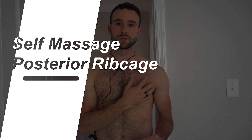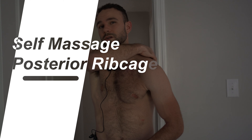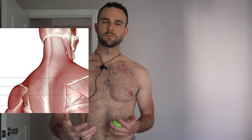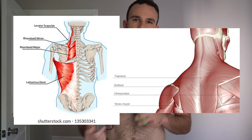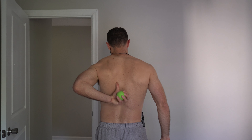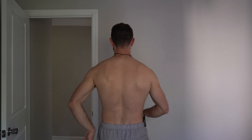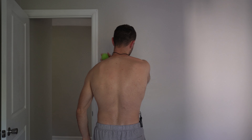Now that we've reduced some tone through the pec, we're going to target the more posterior aspects of the shoulder blade. Some of the muscles that will really give us trouble are the rhomboids, low trap, and upper traps. We're going to start with the low traps, then work our way to the rhomboids, and after that we'll hit the upper traps.